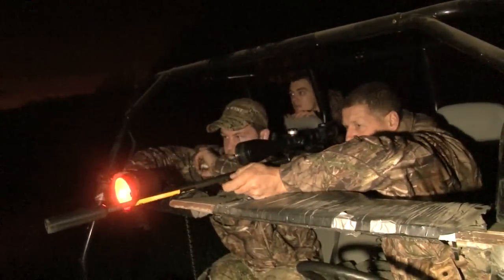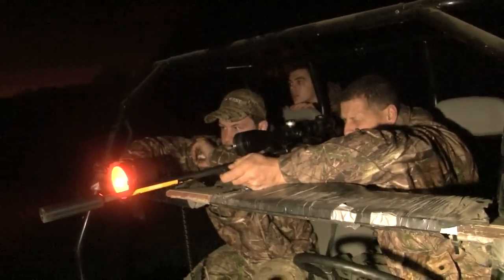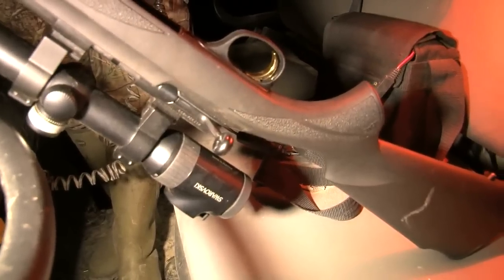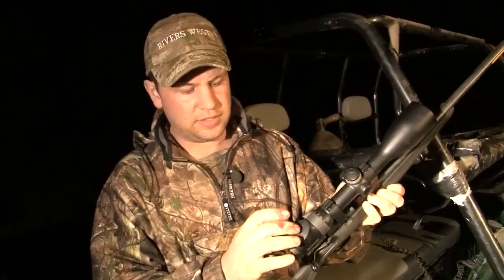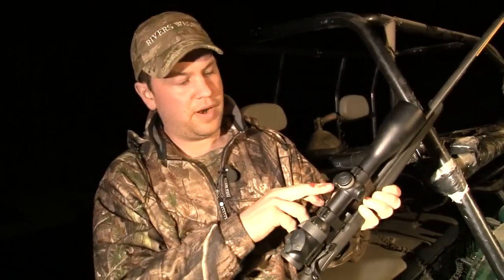Mark is letting Andy have a play with his new setup, a Browning 17 HMR with a Swarovski scope. We have a Swarovski ZI6, so it has a luminous reticle and you can make it brighter and dimmer as you go along, or have it switched off. I have used it off for the last 10-15 minutes.